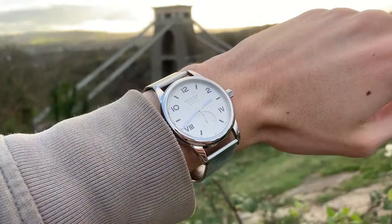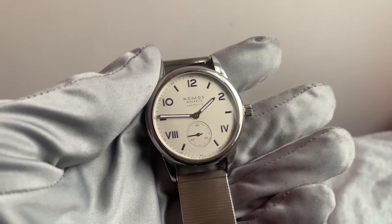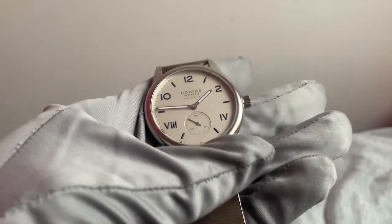Nomos is a German watch manufacturer based in a small town called Glashütte. Nomos are proud of Glashütte's 175 years of history in watchmaking, and rightly so, as it hosts some of the most prestigious watchmakers on the planet, including the world-renowned A. Lange & Söhne.